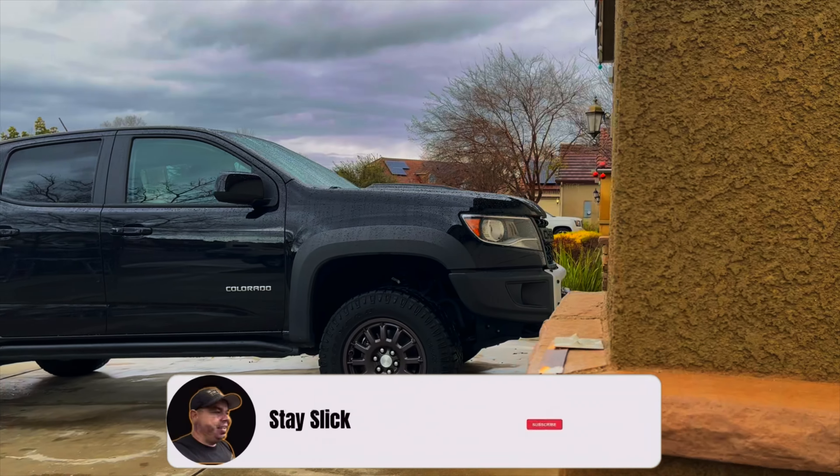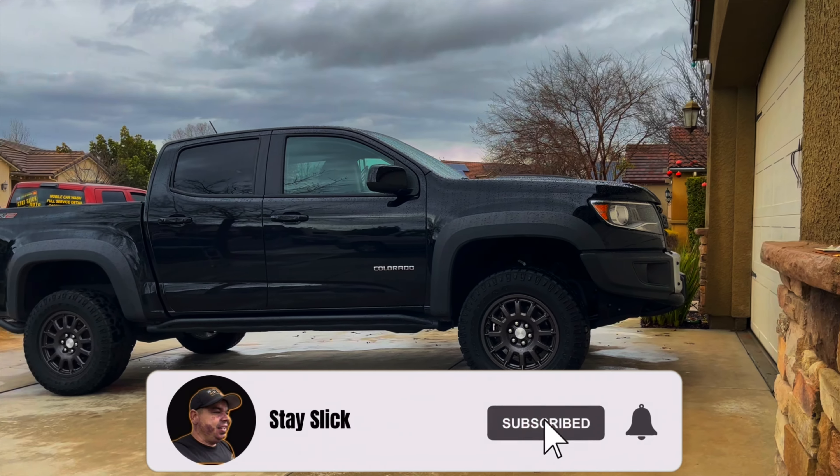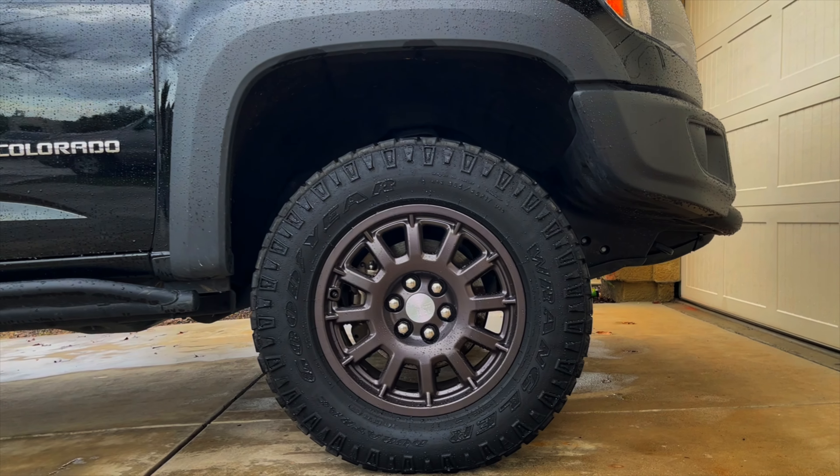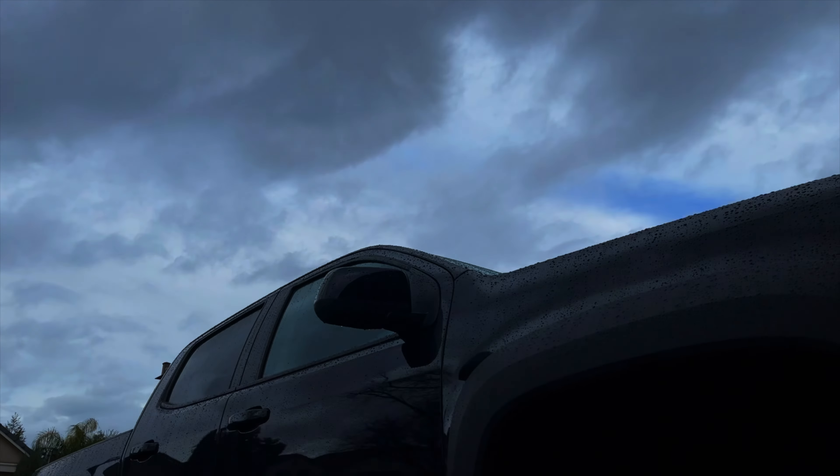Hey guys, welcome back to Stay Slick. Today we are going to be doing a maintenance wash on this Colorado. I'm going to be showing you my drying process, but highlighting the Max Shine Mini Handheld Blower. Let's go.